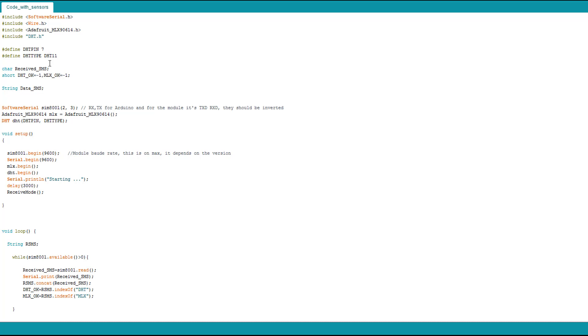Here I'm declaring the pins — DHT is on pin 7 and the DHT type is 11; if you're using a DHT22 replace it here. I have a char 'received SMS' that contains the full SMS as we saw before, and it's stored in this value. I have variables 'dht_ok' and 'mlx_ok' — they are used to search whether the word 'DHT' or 'MLX' is found within the message. There's also a string 'data_sms' which contains the data we'll send via SMS. Then we declare the TXD and RXD pins, the MLX sensor, and the DHT sensor objects.